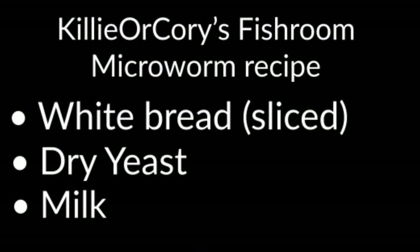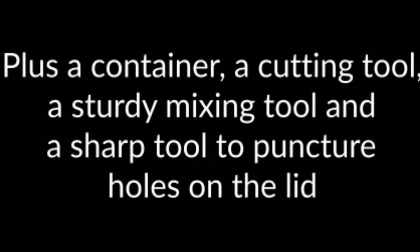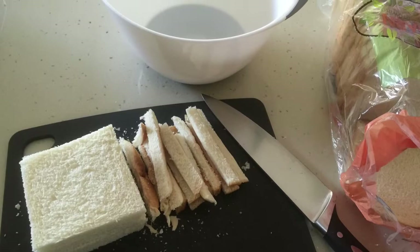Our white bread mixture for the culture uses white bread, dried yeast, and milk. We also use a container, a sharp cutting tool, and a sturdy mixing tool.